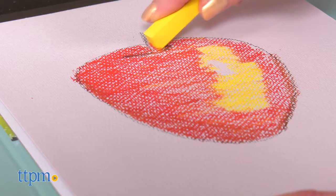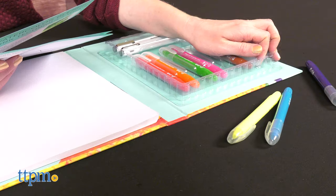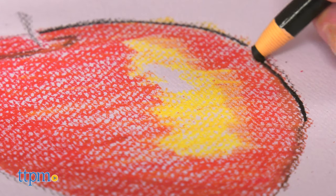Some of the instructions might be a bit advanced for typical six-year-olds, and even with adult help, some frustration may occur. But kids can use the tools in these kits however they want for lots of creative possibilities.